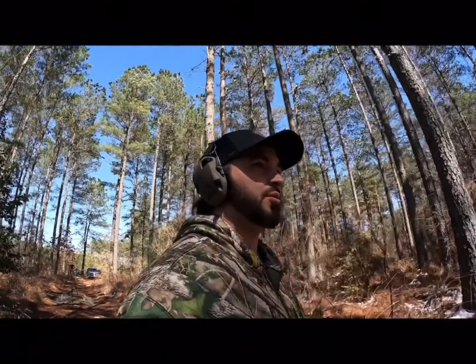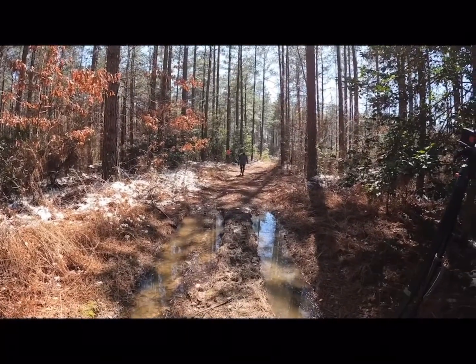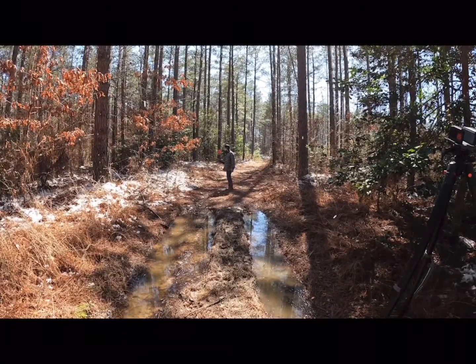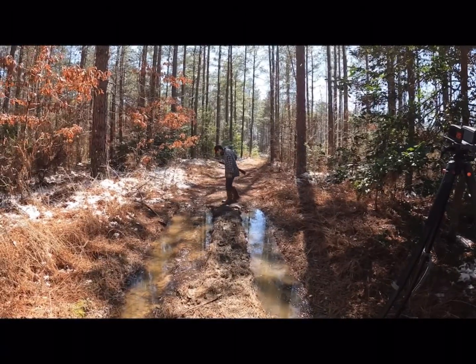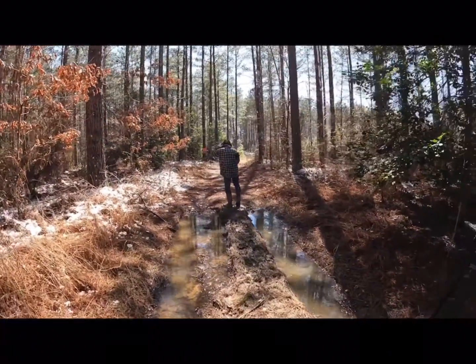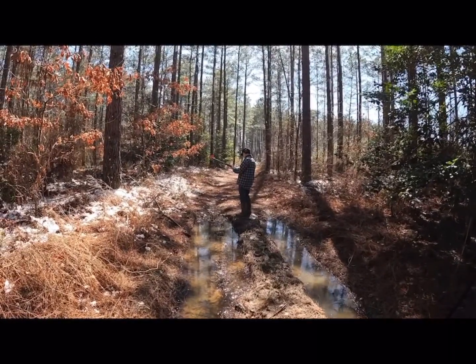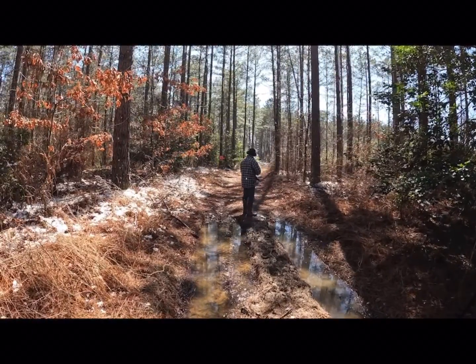We didn't bring a rangefinder so we're having to step it off. Go a little further because you baby-stepped it. We'll just call that 20 right there where you're at. You want to freehand shoot it? Yeah, alright. We don't really know that this is 20, we're just going to assume it because our 40 and 60 yards were marked from last week and we know that's accurate, so just bear with us - this 20 is going to have to do.